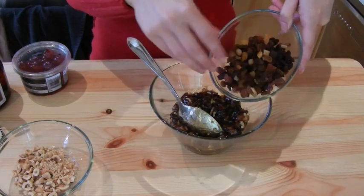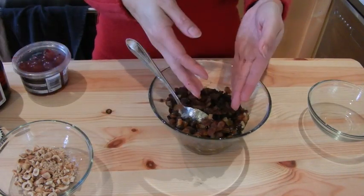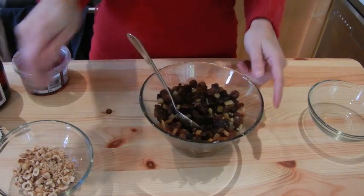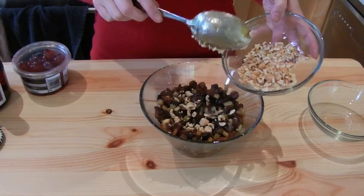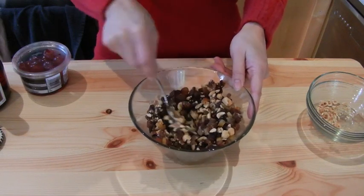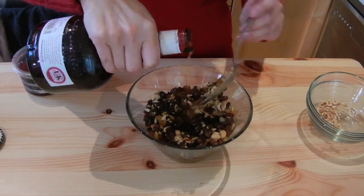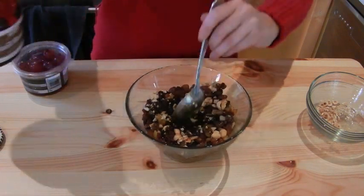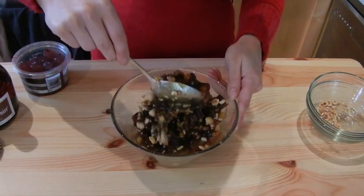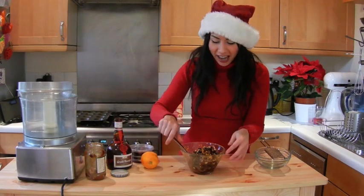To the mincemeat I'm adding 100 grams of fruit — about one cup. I've got dried mixed fruit with raisins, sultanas, and a bit of candied orange peel. You can use whatever dried fruit you'd like. I'm also going to put in about a tablespoon or two of nuts — almonds or walnuts — just to give a bit of crunch. Then a couple of tablespoons of Grand Marnier, and the zest of one orange. Mix it all together.